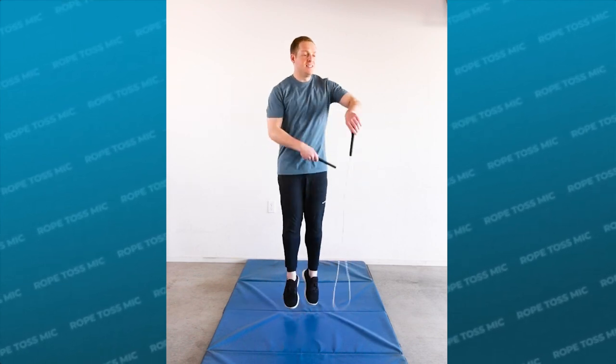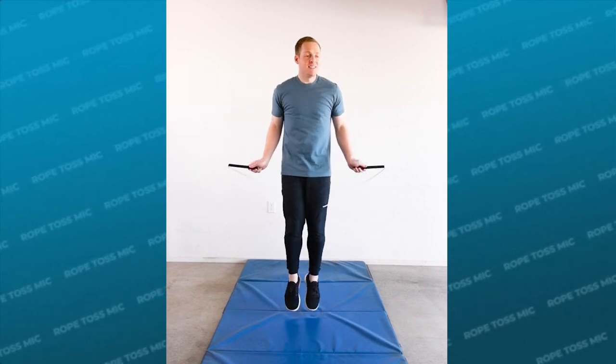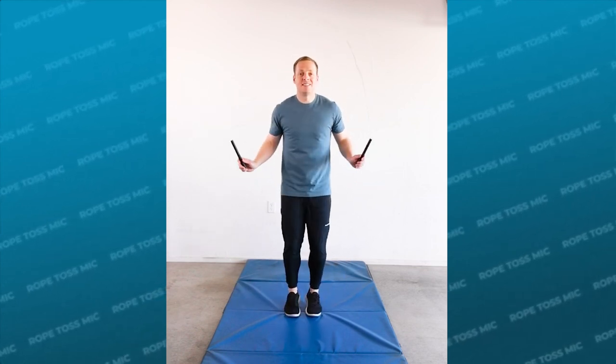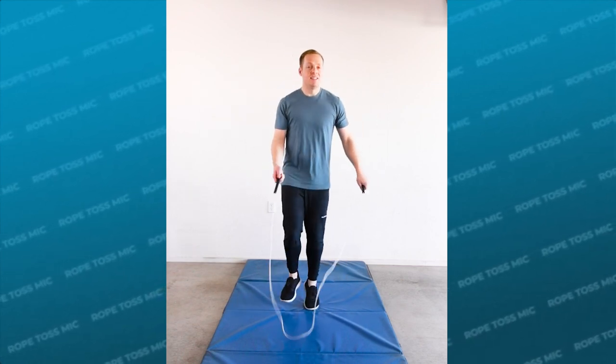After you start to feel comfortable catching the rope, immediately try jumping during the whole mic. This means doing a small bound on the swing and the release and then catching into a single under. This is probably gonna feel like you're starting to learn the mic all over again, and that's okay — stick with it and make sure that you're matching the three-count rhythm.